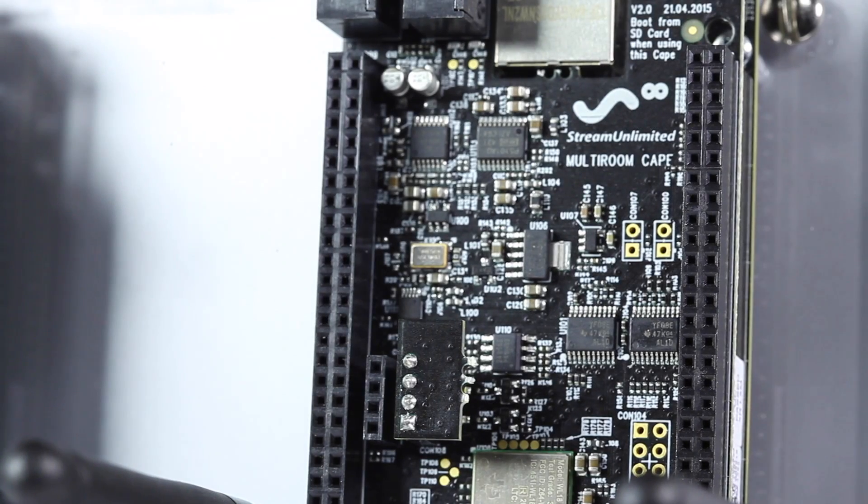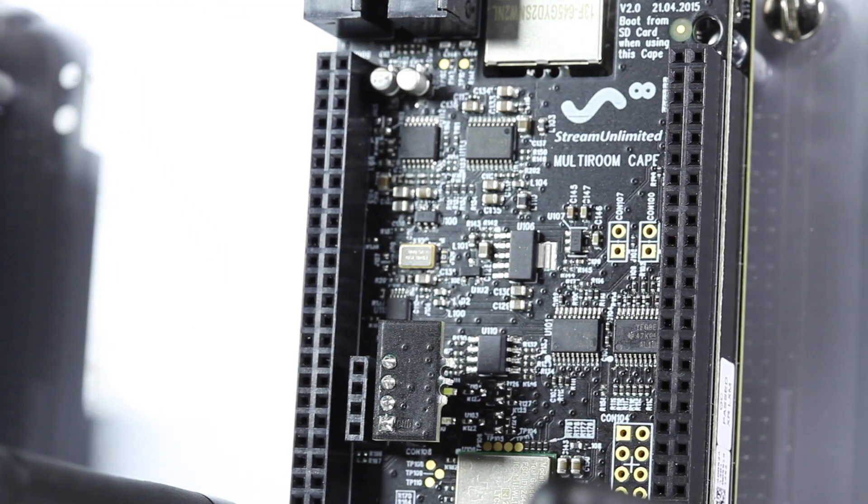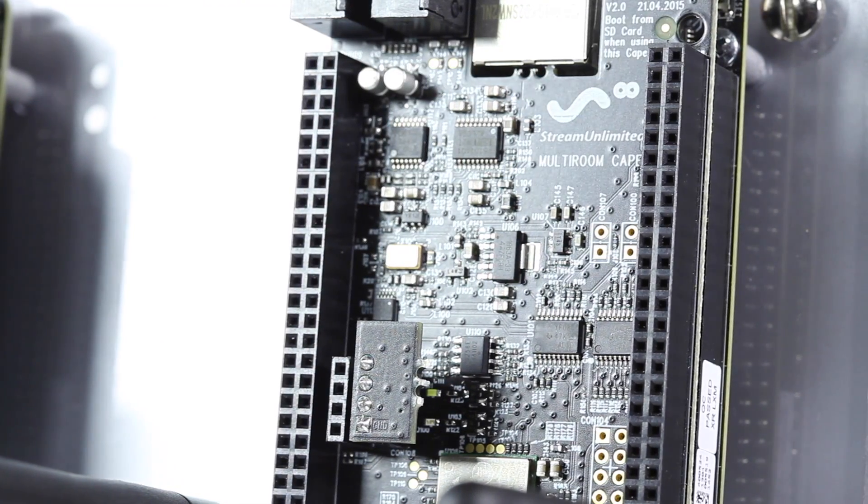It is a multi-room ultra-low synchronization audio solution that provides a rich set of supported online music services. It can be paired with the BeagleBone Black, which features the Sitara ARM processor.